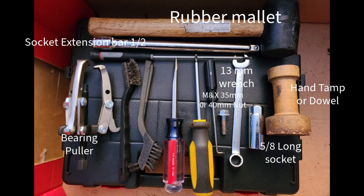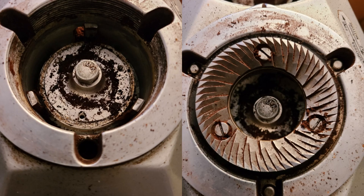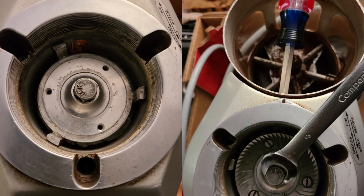Unplug the grinder. Remove the bean hopper and the grounds hopper lid. Vacuum out the remaining beans and grounds in the grinder. Unscrew the adjustment collar. Remove the upper burr holder and the three springs in the grinder housing. Vacuum out the chamber.